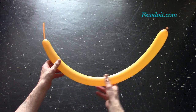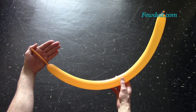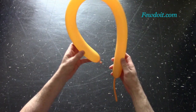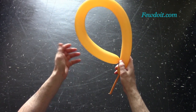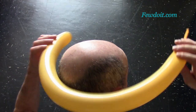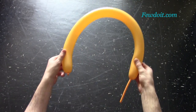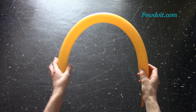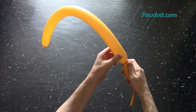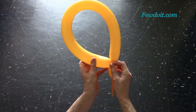I am going to use a yellow balloon to make the hat. I already know the size of my hat, so I am inflating the balloon leaving about 8 cm flat tail. If you need a longer bubble then inflate the balloon accordingly. You can wrap the inflated balloon around your head to measure the size of your hat. At this point, twist the first bubble.